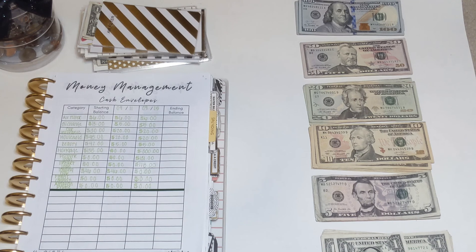Hi guys, welcome to my channel. My name is Alicia and this is my very first YouTube video. Today we will be doing my very first cash stuffing video, so let's go ahead and get started.